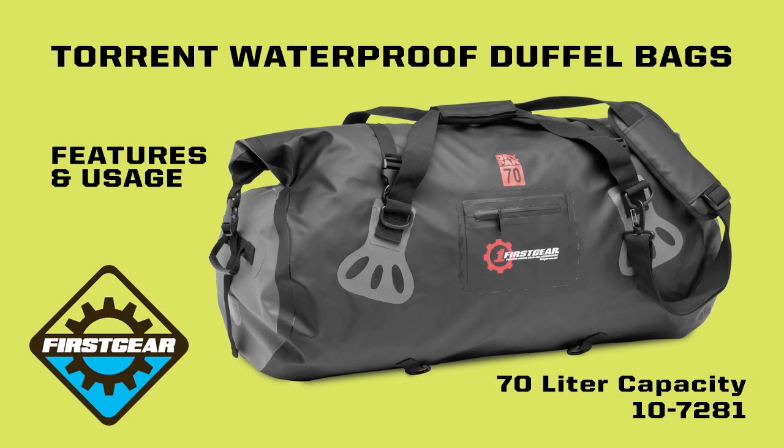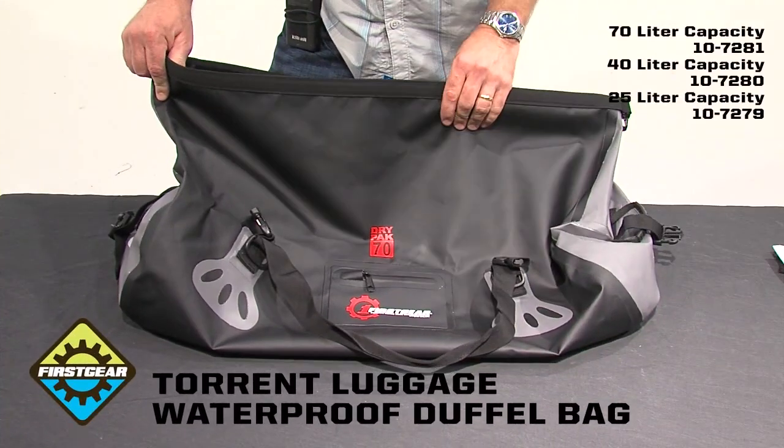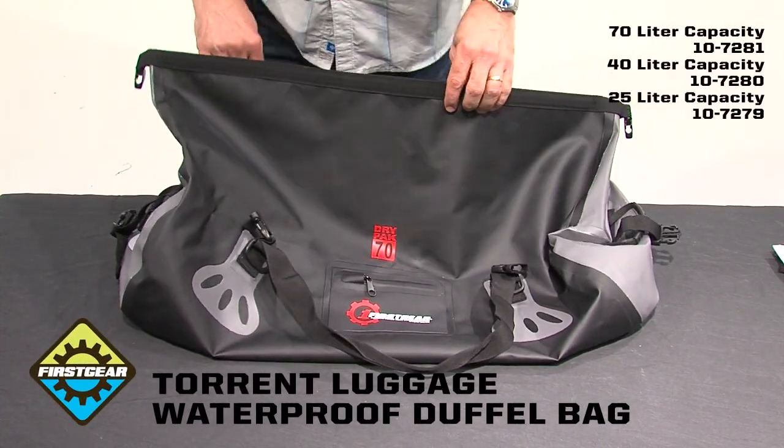This is a product overview of the new Torrent Waterproof Duffel Collection from First Gear. This is our 70 liter dry pack. I'd like to run you through the features.